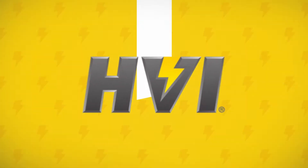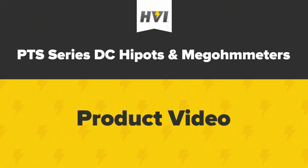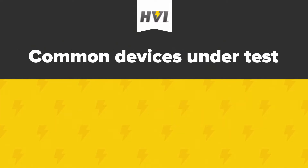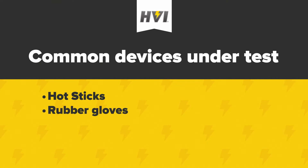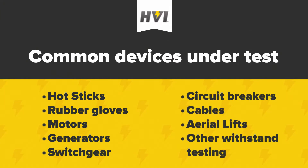HVI's PTS series are durable DC HIPOTs and megohmeters used for high voltage testing on electrical apparatus. Common devices under test, or DUTs, include hot sticks, rubber gloves, motors, generators, switchgear, circuit breakers, cables, aerial lifts, and other loads that require regular withstand testing.